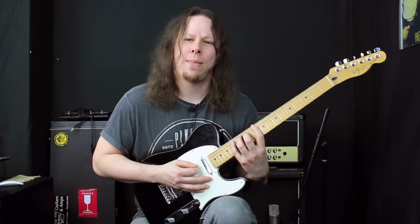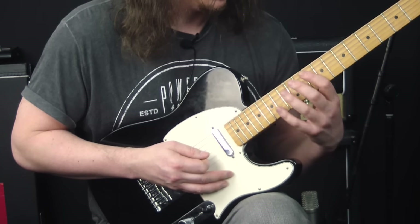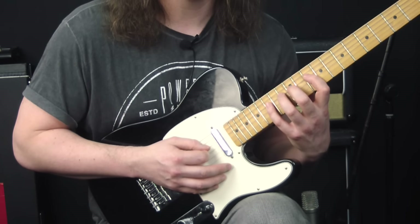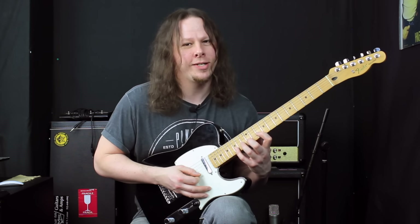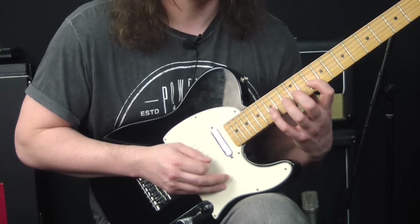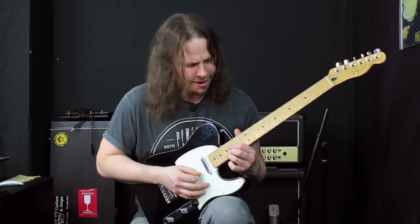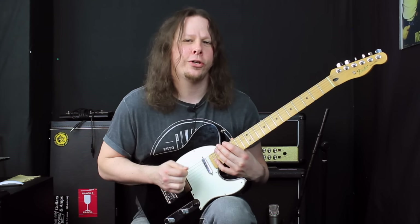Then we jump back to the A string and start the sequence again — same sequence, same frets, 10, 12, 15. Then we jump the D string and go to the G string, come back to the D string with the same sequence. Then we jump the G string and go to the B string — same sequence, same frets. Then we skip over to the high E string, and once we get there we slide up to the 17th fret on the B to the E note.